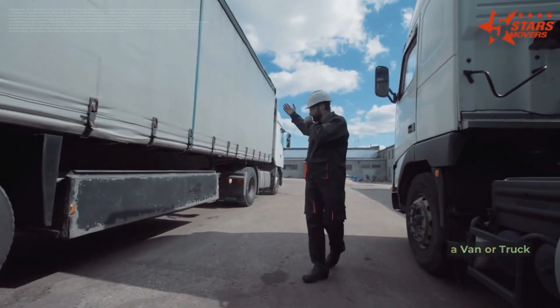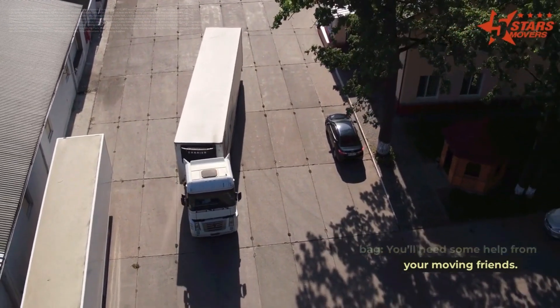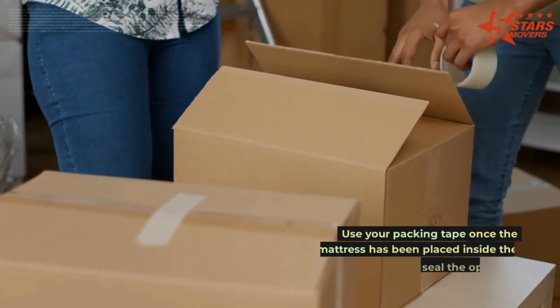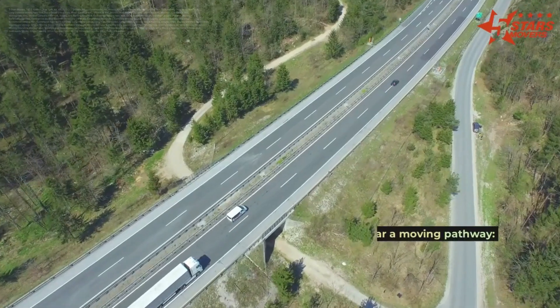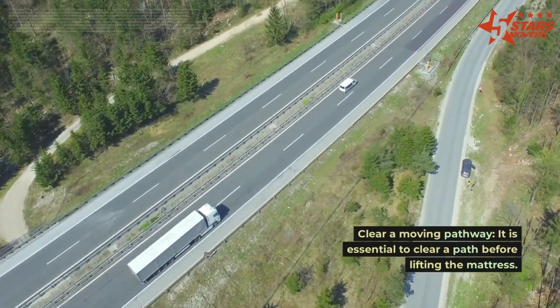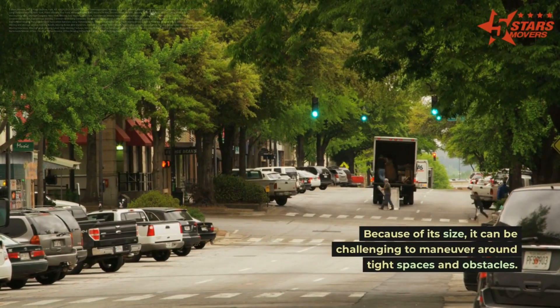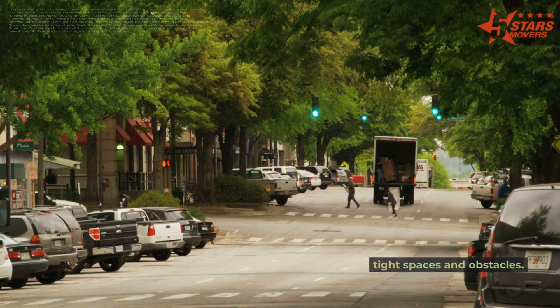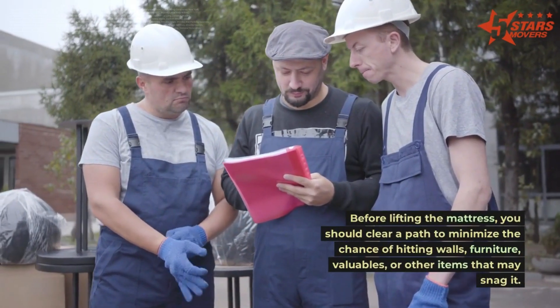When loading and packing the mattress in a van or truck, place the mattress into the mattress bag — you'll need some help from your moving friends. Use packing tape once the mattress has been placed inside the bag to seal the opening. It is essential to clear a path before lifting the mattress because of its size, as it can be challenging to maneuver around tight spaces and obstacles.